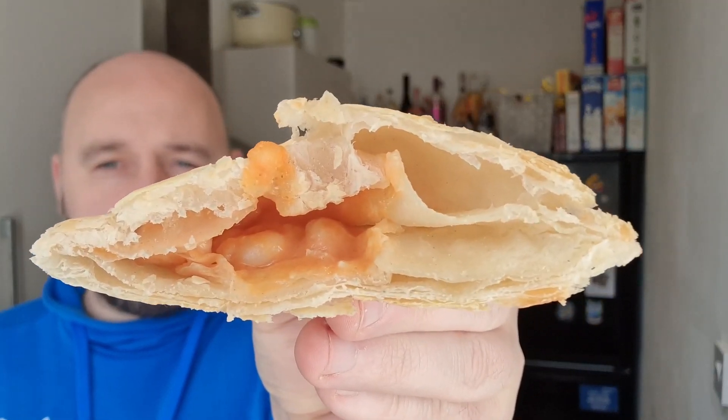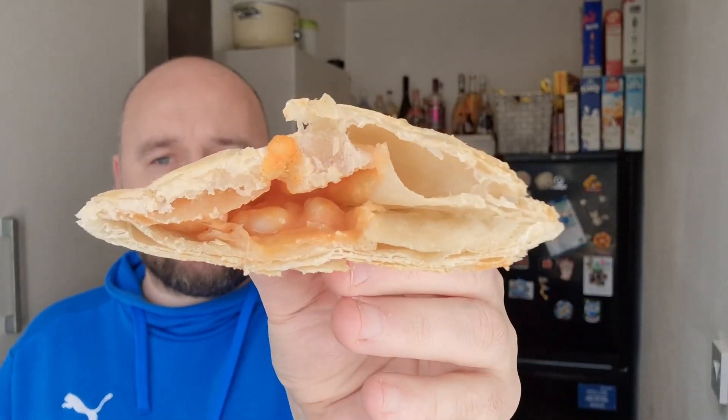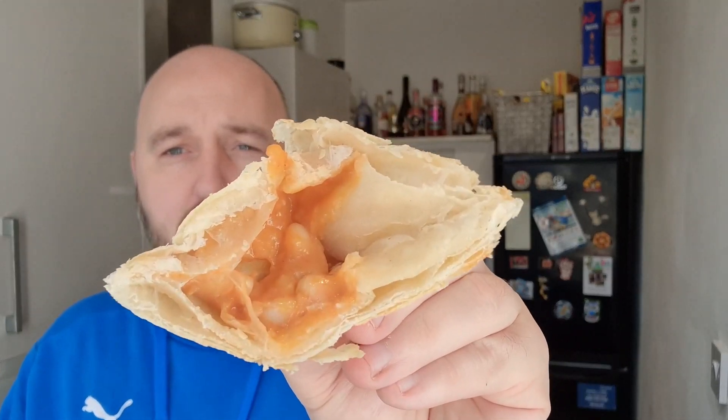This is not good. Looking at the other one - I've cut this one in half and that is the filling. Oh my god, there's like three beans in there. That is absolutely dreadful - it's all pastry and no filling. That is cut in half, that is the full one, and there's literally three beans in there. It's just a hollow pastry shell - looks like a taco with nothing in it.